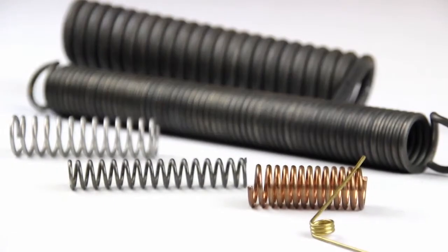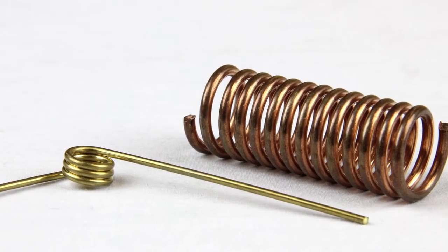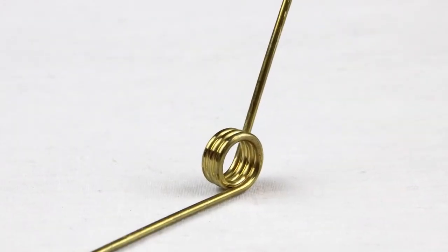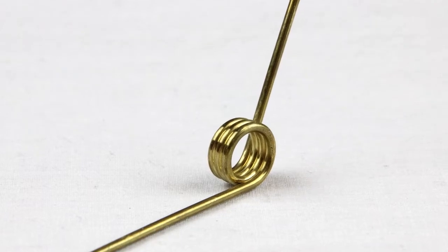Here we have six of the most common materials used for springs. These two springs are the easiest to identify but also the least common. This one is brass — notice the distinctive gold brass-like color. Brass springs are corrosion and water resistant.